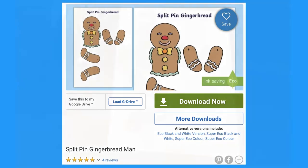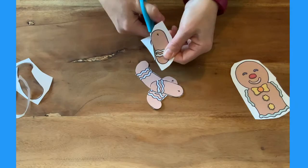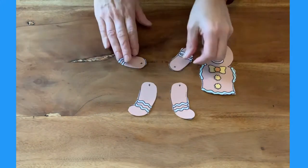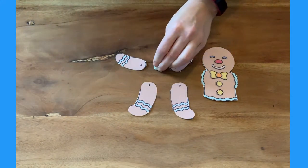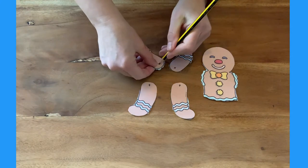Let's look at this gingerbread man. Print the template out onto card and then cut out all of the pieces. Using some sticky tack and a sharp pencil, carefully poke holes into the arms and the legs where marked on the template.